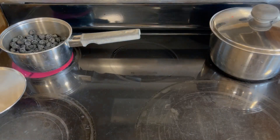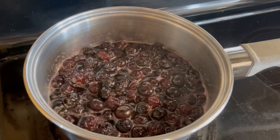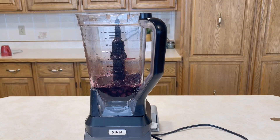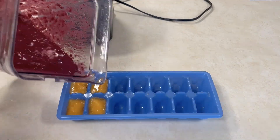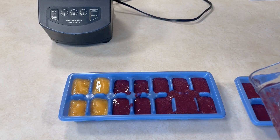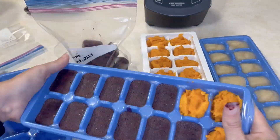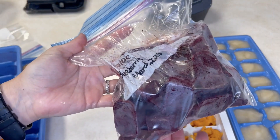For blueberries, it's super simple — just add two cups of fresh or frozen blueberries to half a cup of water, boil them in a stovetop pot, simmer until the berries are tender, let them cool, transfer to the blender, and puree on high until smooth. If your baby doesn't do well with textures, you can push this one through a sieve to remove any seeds.